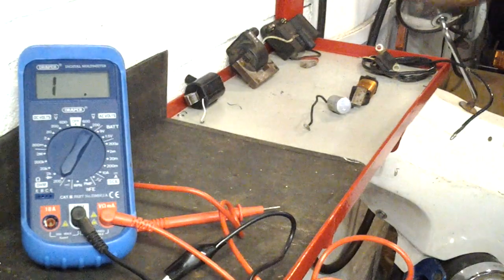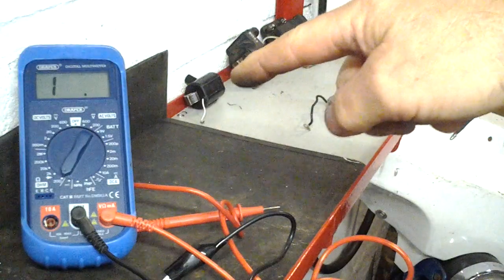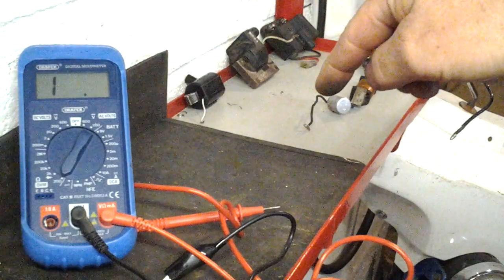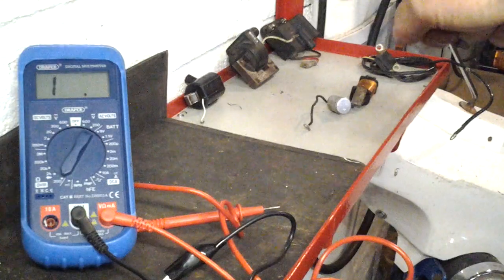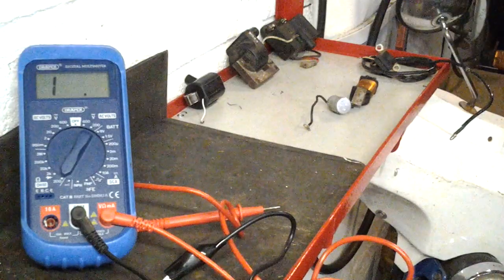The coil off the early A3 engine and Puk Maxi up to about 1984 is here, and that one is from 1985 onwards when they switched over to 12-volt electrics. The one at the back is off the later A35 and early A55 that had electronic ignition systems fitted.